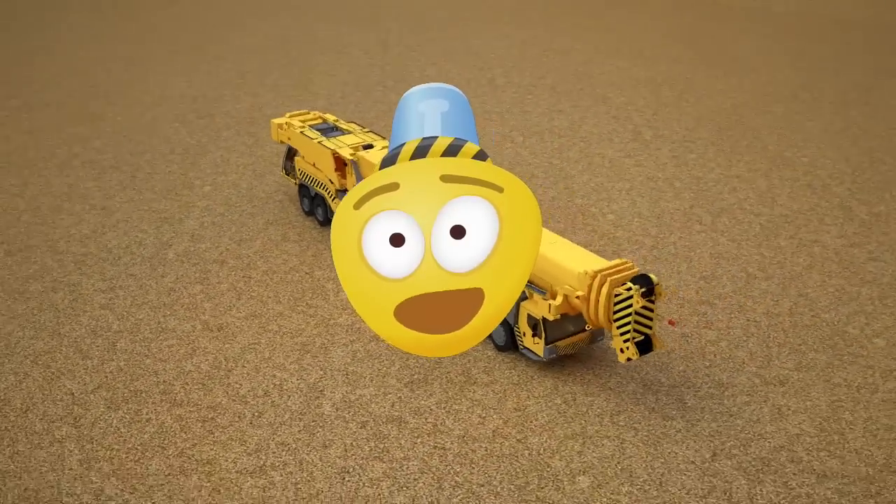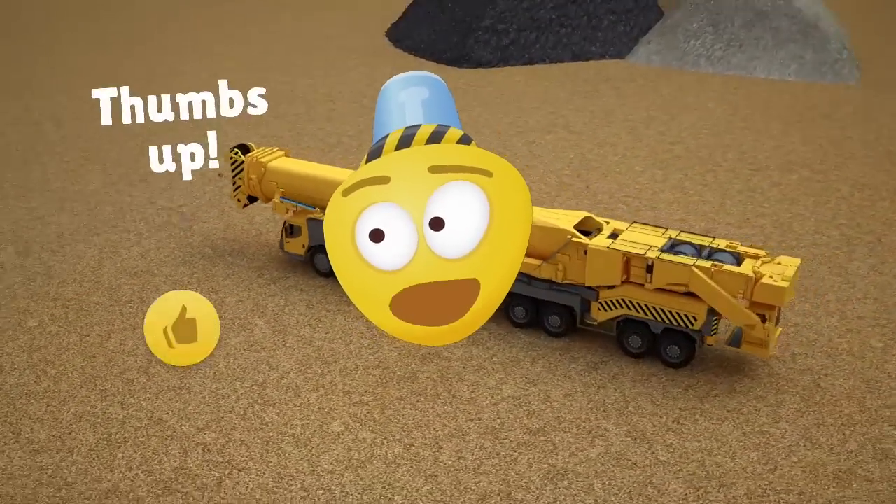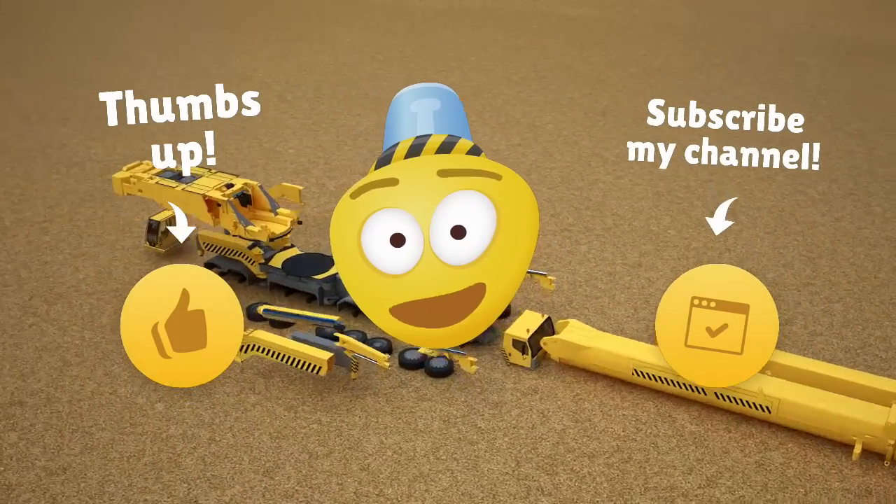Dear friends, it's time to say goodbye! Now you know how to assemble a working truck crane! Like our video and subscribe to our channel! See you soon, bye-bye!